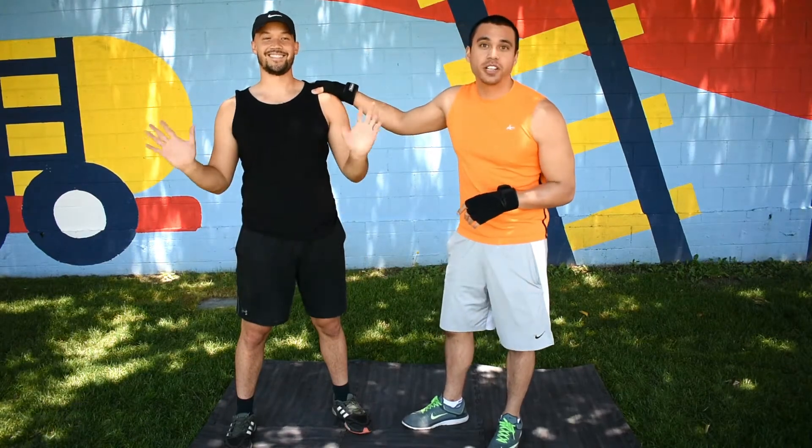Hey friends! John here and welcome to The Martial Actor. Today we'll be going over the three steps to throw the perfect hip throw. This is some straight up judo here and this is one of my favorite moves to throw. Let's jump right in. Quick shout out to my good friend Jeremy who's joining us for our video today.